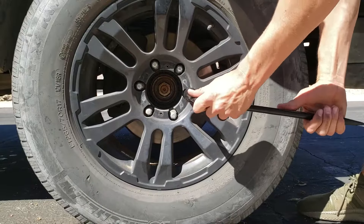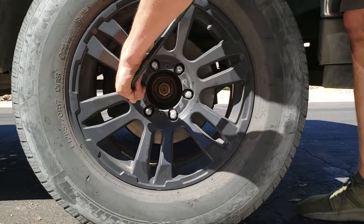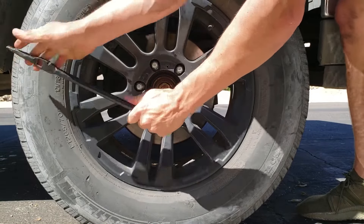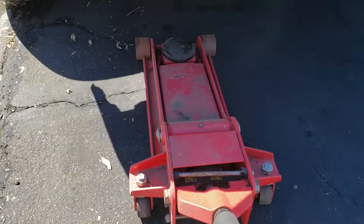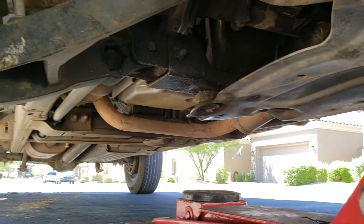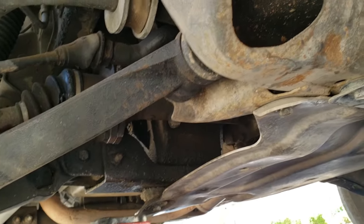All right, now all those are loose and we're ready to go ahead and jack it up. If you're not sure of where to jack it up from, I would just go ahead and jack it up on that piece of frame right there, and that should give you a solid point to jack it up.